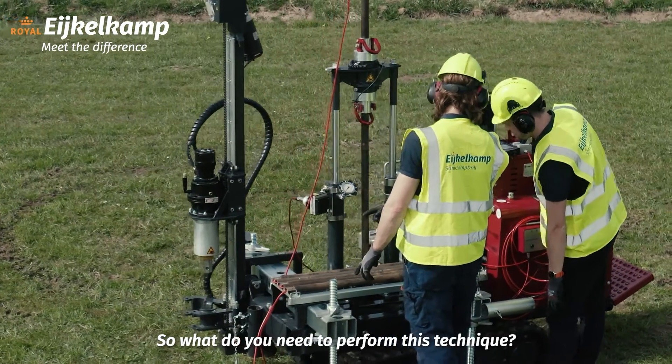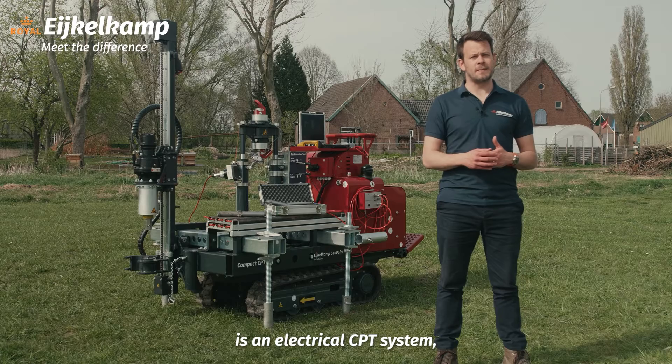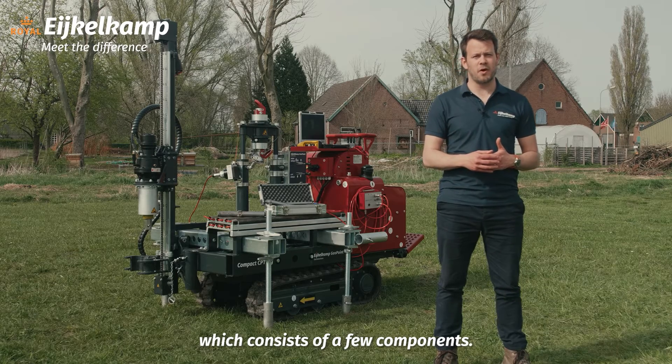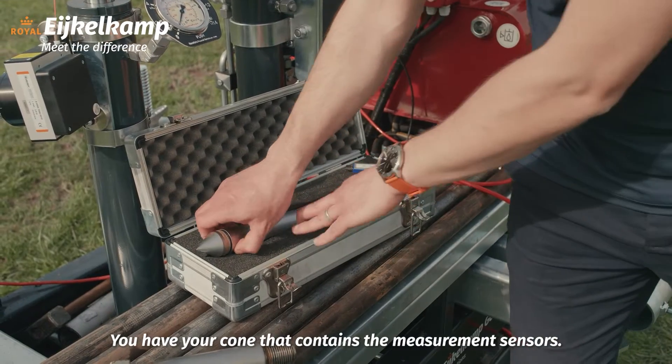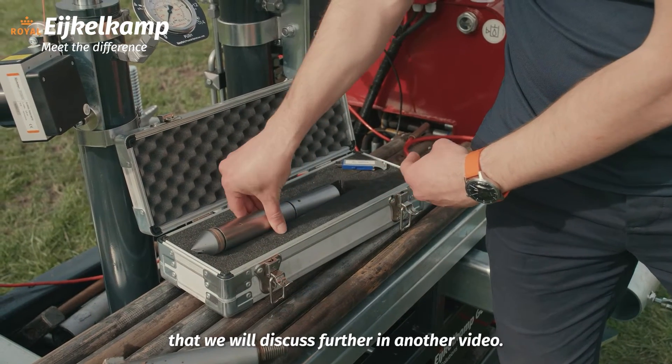So what do you need to perform this technique? Well, you need three things. The first thing you need is an electrical CPT system, which consists of a few components. You have your cone, which contains the measurement sensors — there are many different types that we will discuss further in another video.